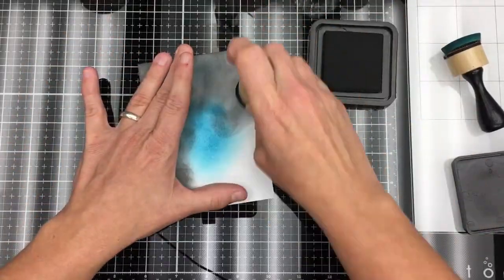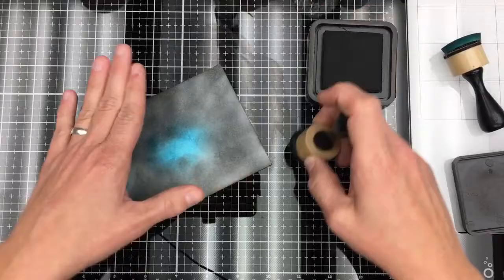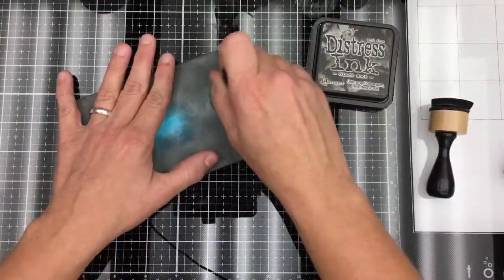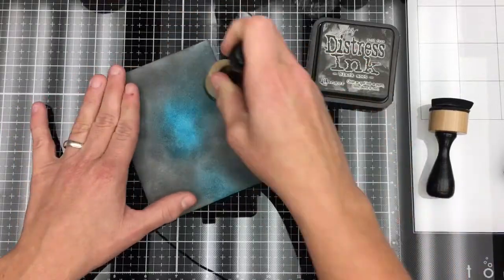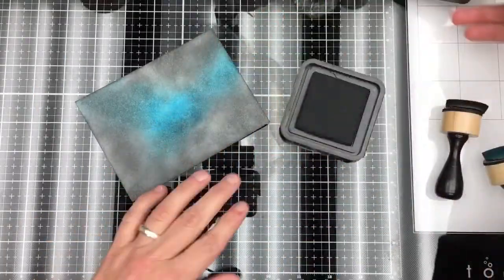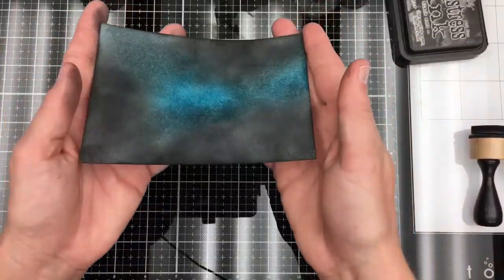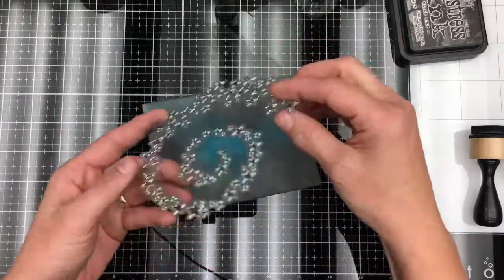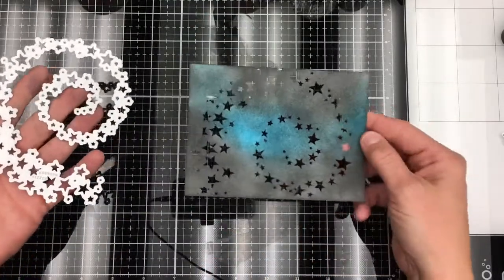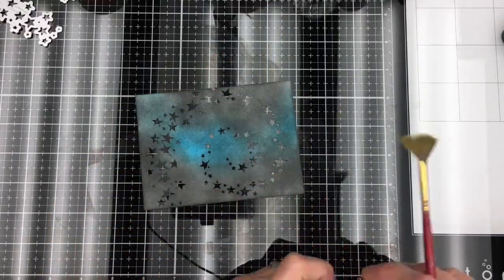Kind of like a starry night effect. I'm just going over this multiple times to get the black really black, and then I'm going to hit it again with the blue to make the blue stand out. It doesn't really matter if some of the white shows through because it makes it look like a little starry effect. I'm going to use the swirl die cut from Tim Holtz and punch all of those little stars out — isn't that beautiful? I'm going to back this with some gold cardstock later.